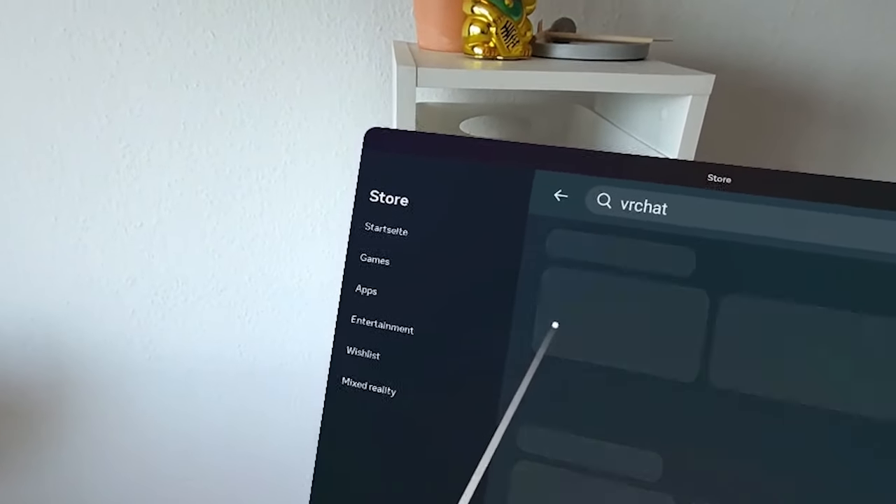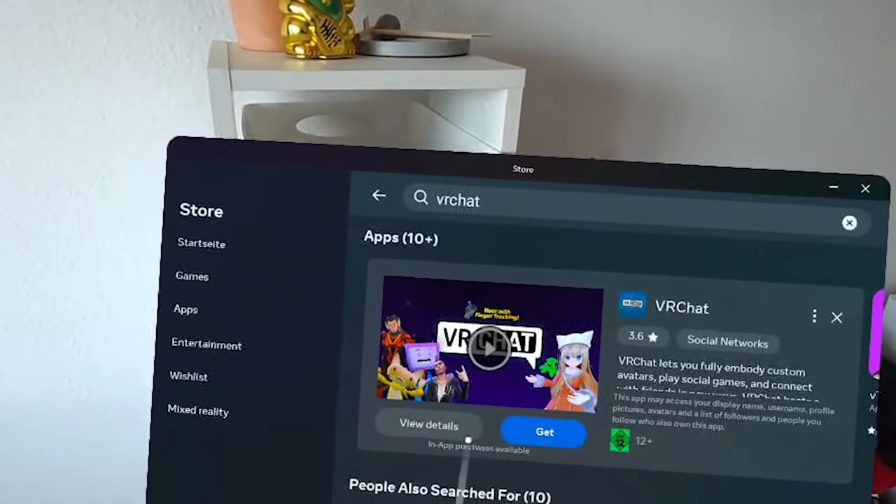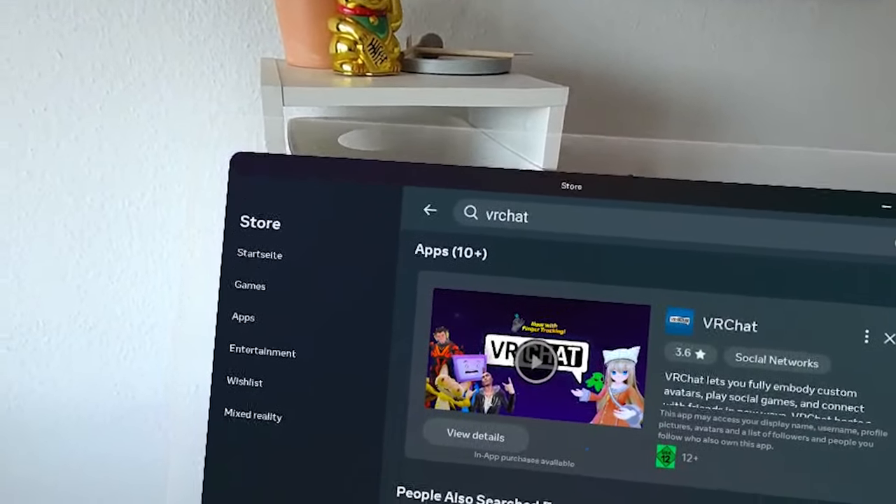As I finished connecting my Quest 3 to the internet and set up my play space, I instantly got into the Quest 3 store and downloaded VRChat right from the start.